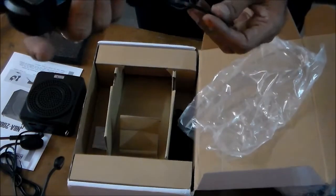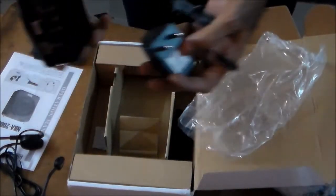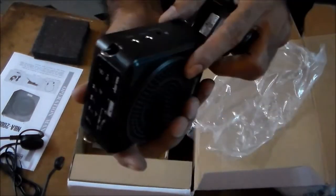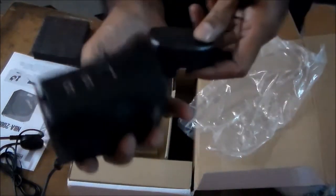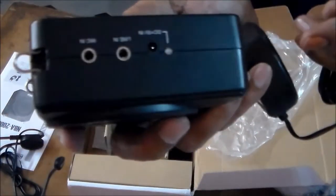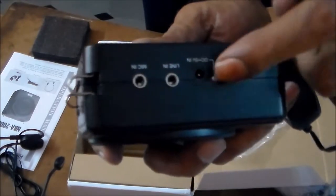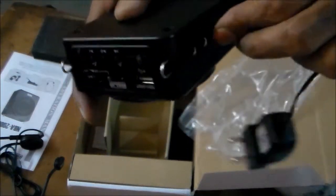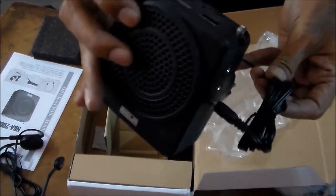And the remaining item is this — this is the charger. So for charging this audio device, the plug is here. For charging, there is a port where we can plug in. So like this, you can plug in for charging.